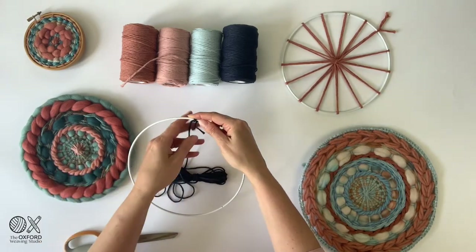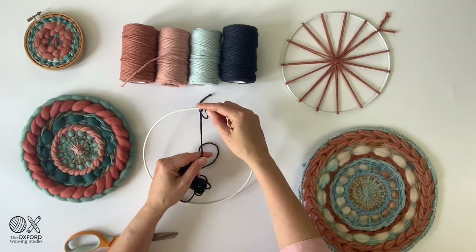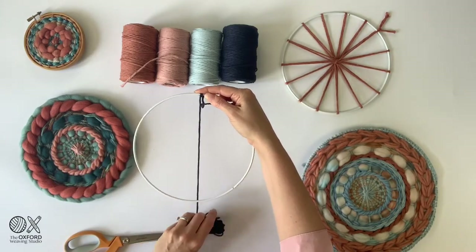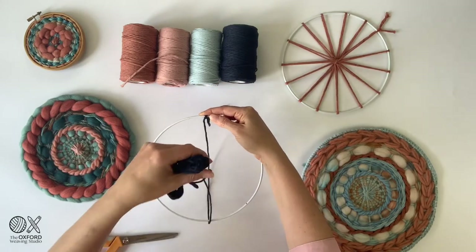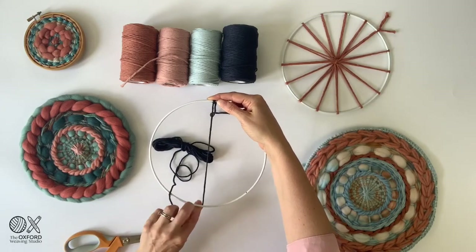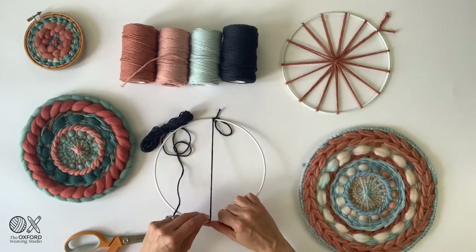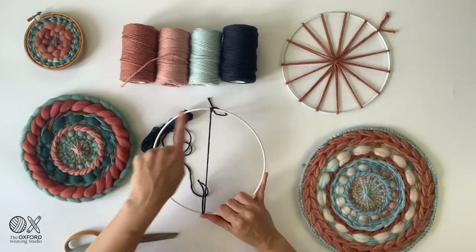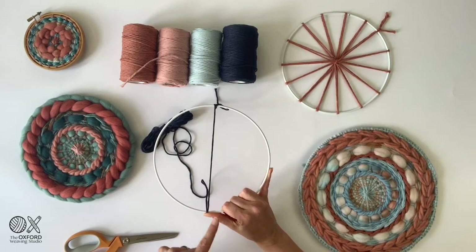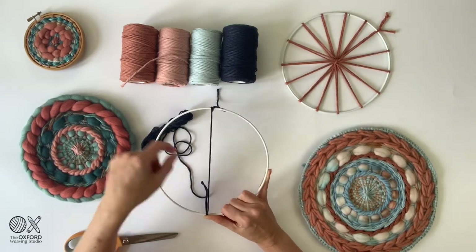This is the technique: start off by holding your warp string with a finger on the top end just so it doesn't move, and put your bundle inside the circle. Pull it out on top and put it back into the center of the circle, going around the outside of the ring. Once you have it in that position, pull it directly across at the bottom and hold it under tension. Hold the string with your thumb. It can be a little awkward — you'll find your own system — but starting at the top, inside your ring, pulling it out, and back inside your ring.